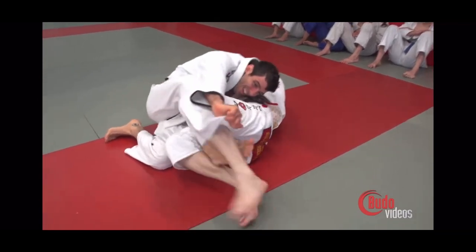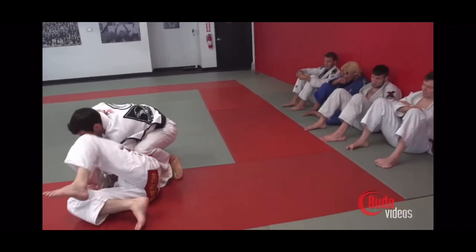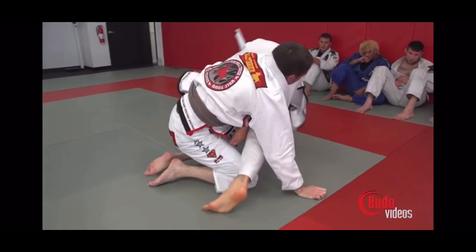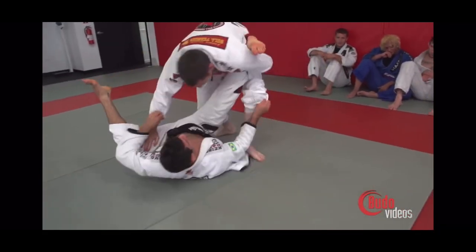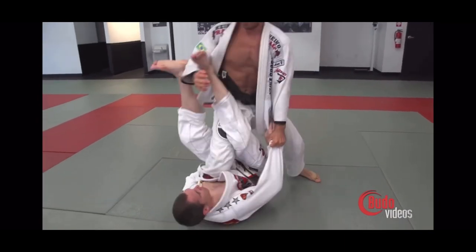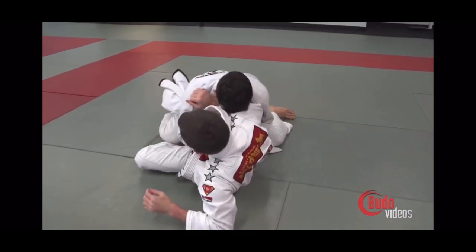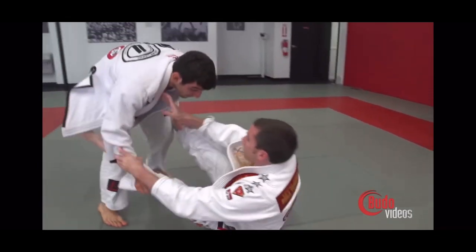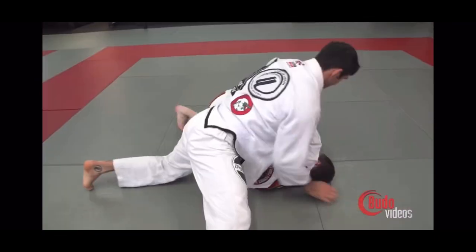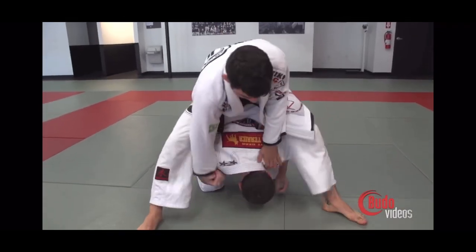A lot of times in class I will get what-if questions: what if he defends like this, or what if he does that? Those questions are important, especially if you're identifying what the central problem of the move is — which is another topic for another day. But the question is often changing the equation of the technique I'm showing, which is also why we need to look deeper at the actual principles at play, like you see in this roll here.